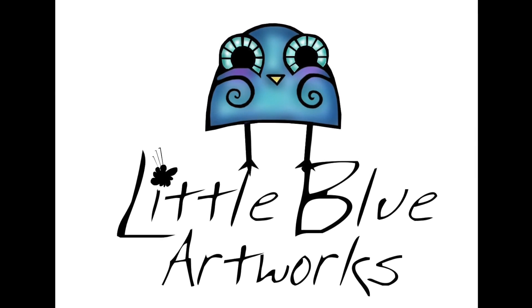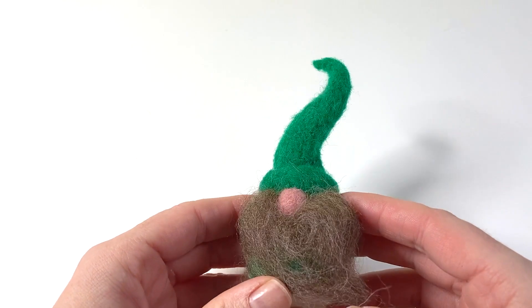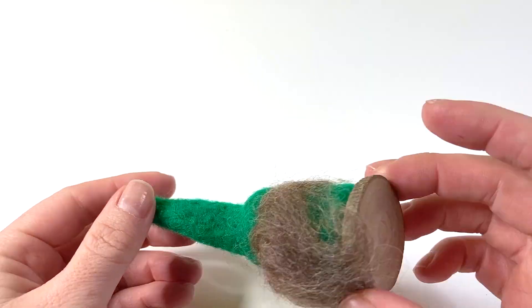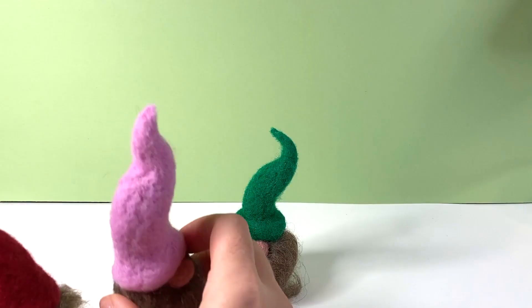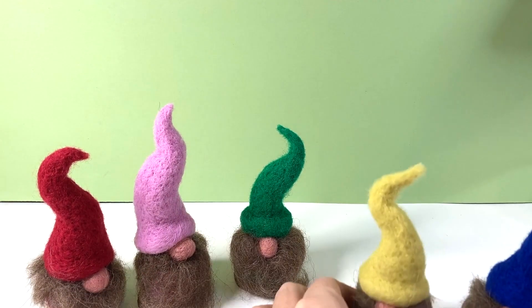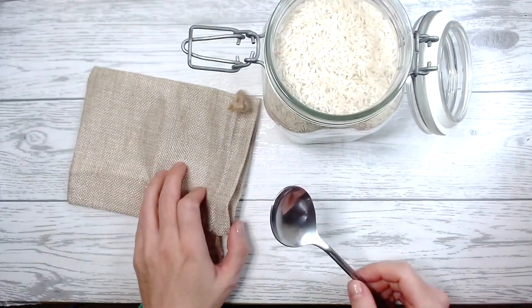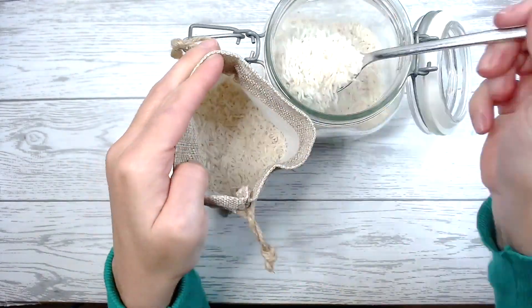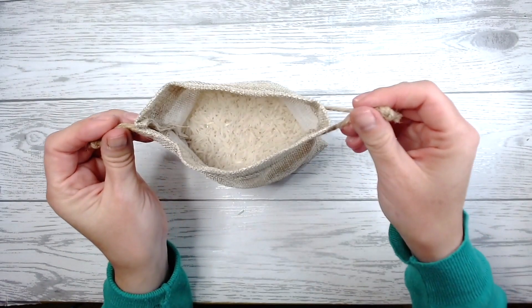Hi, this is Nicky from Little Blue Artworks and welcome to the Needle Felt a Gnome tutorial. If you are working from a mini kit today, you will find inside a self-filled felting bag. This can be filled with lentils or rice and you just pull the drawstring and you're ready to get crafting.